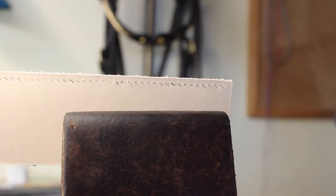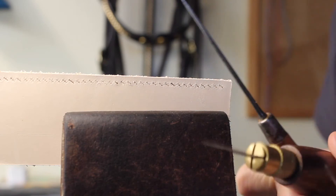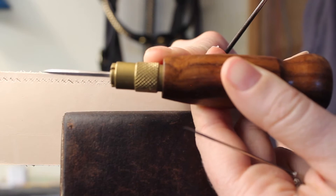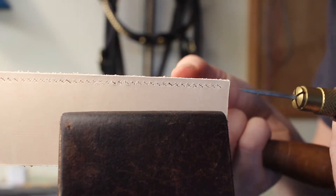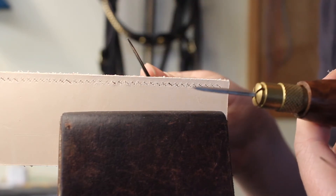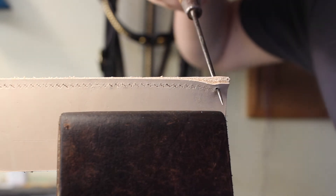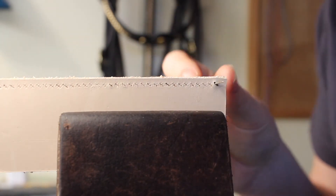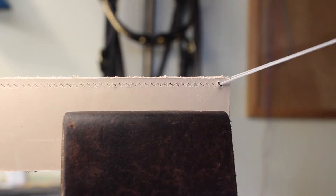Now we're going to open the first hole. I'm actually going to use the round awl to do this. The reason I don't want to use the diamond awl is that even though it's the one you're meant to use, what tends to happen is you push it through a hole and it actually cuts the hole at the top or bottom of that 45-degree angle. The round awl isn't going to do that, so I'll push it through the first hole all the way through. Make sure you've got the leather in the middle of the thread so there's an even amount coming out each side.